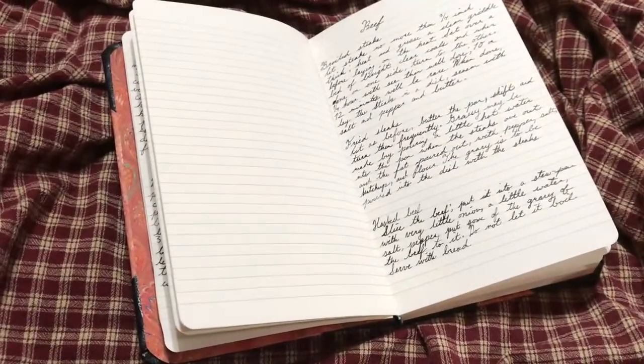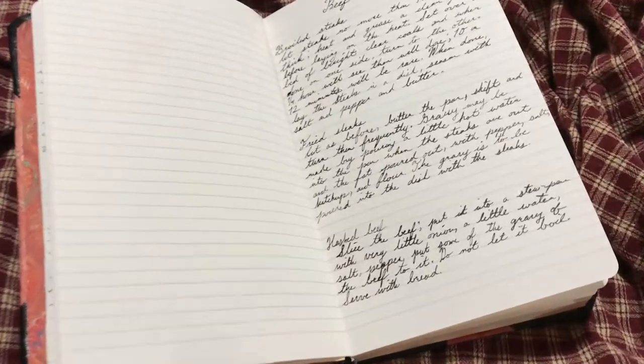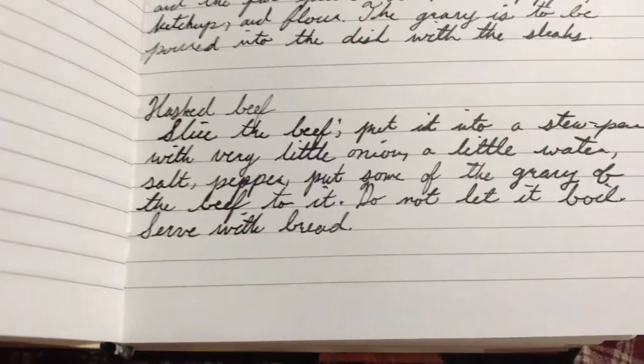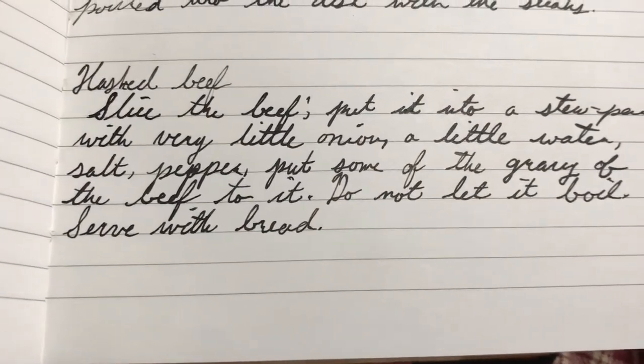Slice the beef and put it into a stew pan with very little onion, a little water, salt, pepper. Put some of the gravy of the beef to it. Do not let it boil. Serve with bread.